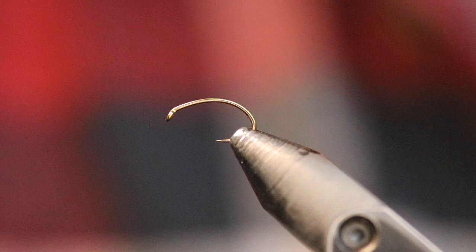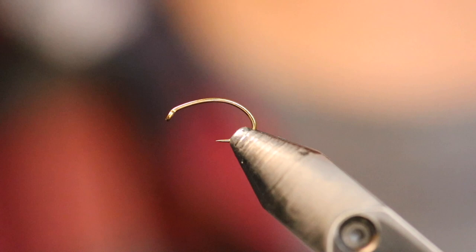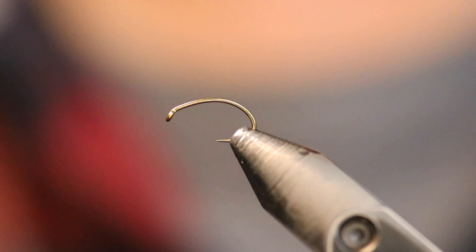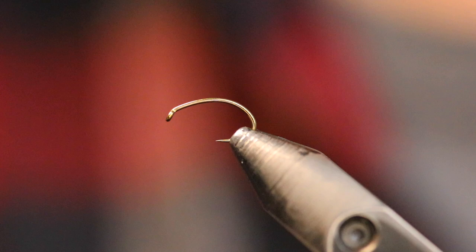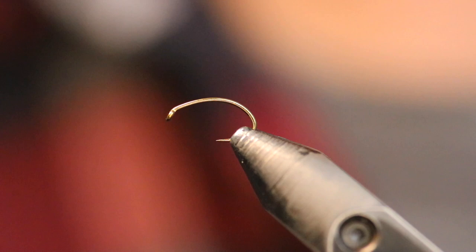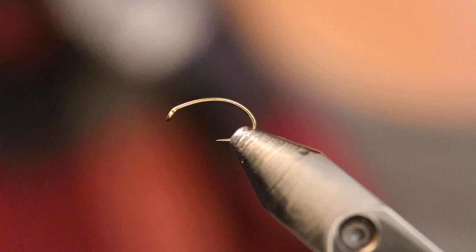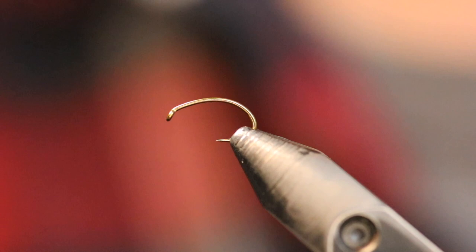What I like about this particular pattern is it accomplishes a few things that most other sow bug patterns don't. Most sow bug patterns you see are just a standard dubbing tied around a hook, then picked out and cut into a square the shape of a sow bug. The issue with those patterns — number one, they're a pain to tie. As a guide, I have to crank out a ton of flies and I hate flies that take too long. This is a super simple pattern to tie. The other thing is most sow bugs have a lot of movement, but most of the dubbings used are really stiff and rigid — you get something that looks like a little block just floating down the river with very little movement.